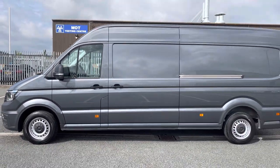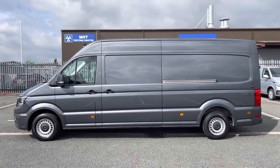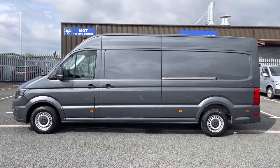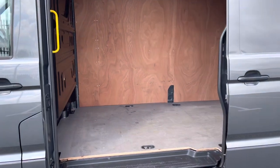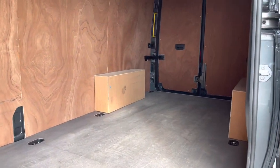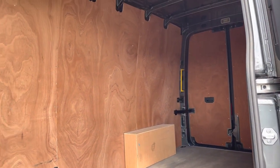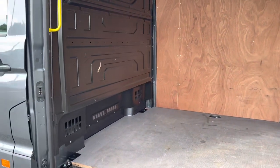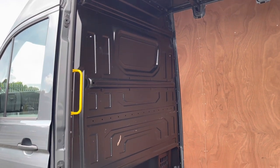One side slide loading door comes on the passenger side of this vehicle to reveal the ample load space that these Crafters bear. Taking our first look at the load space, you can see it comes with a wooden floor from the factory, and this vehicle has been ply lined on the doors and the sides of the load space for added longevity. It also comes with a full height steel bulkhead for added protection from your load in the cab area.